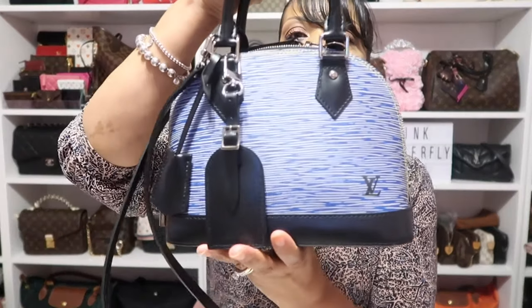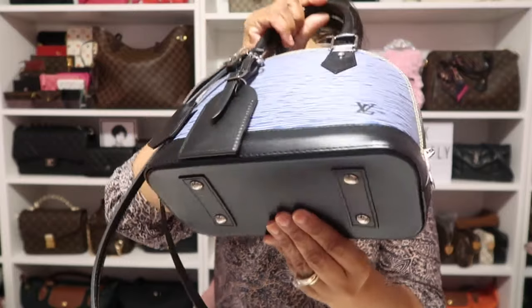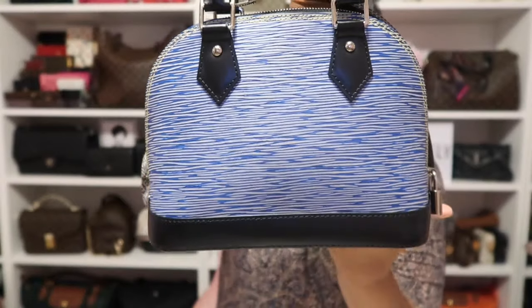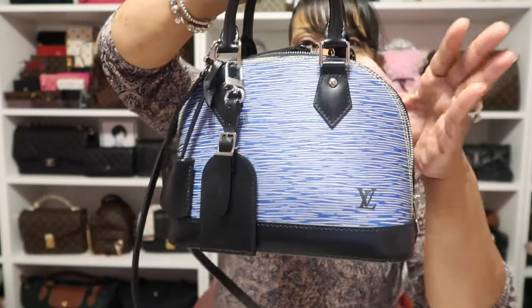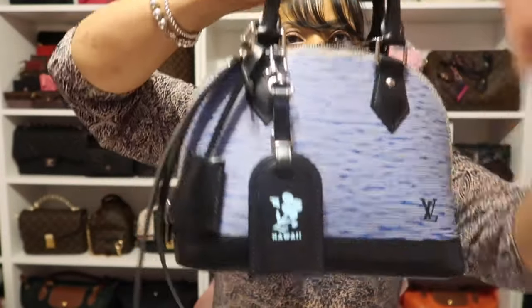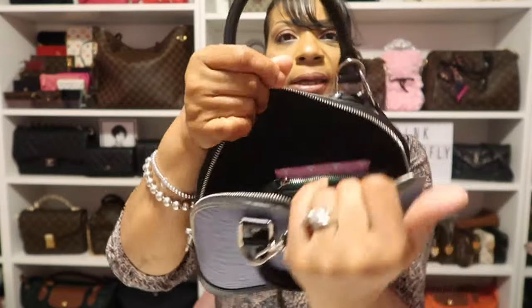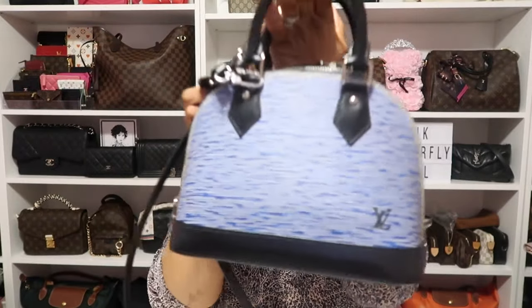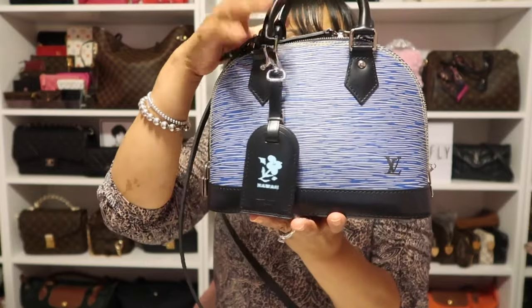As for my bag today, I'm wearing my beautiful Louis Vuitton Alma BB in the shade denim. I absolutely love this bag — it's one of those that will always be in my collection. It works with so many of my outfits, especially when I'm wearing jeans. I absolutely love it because of the silver hardware. I just have my luggage tag with the blue on it that I got when I was in Hawaii — I got it hot stamped. This is my Louis Vuitton Alma BB in the denim.